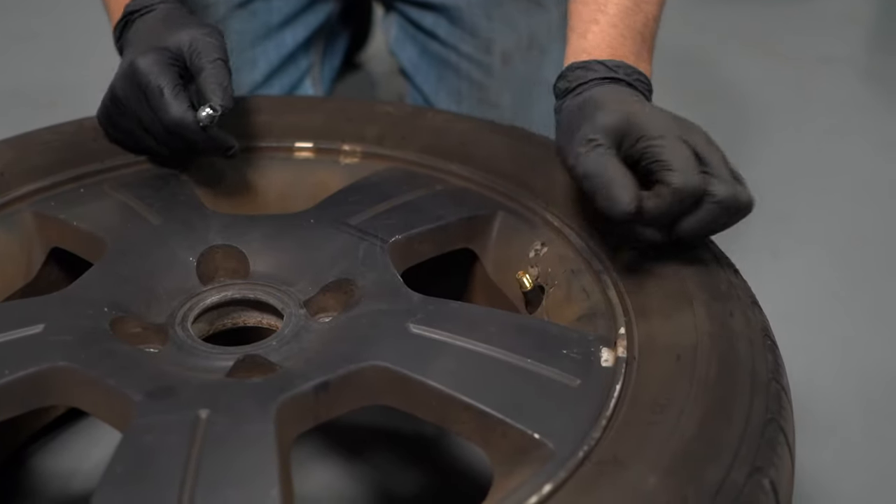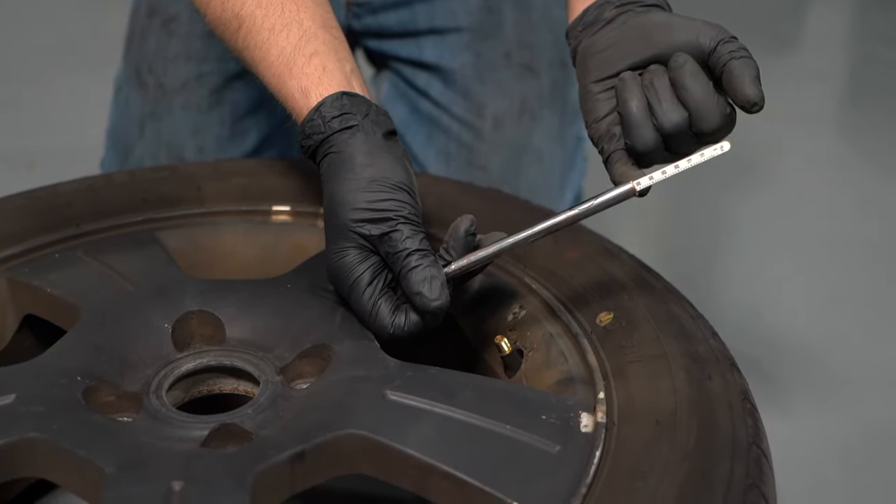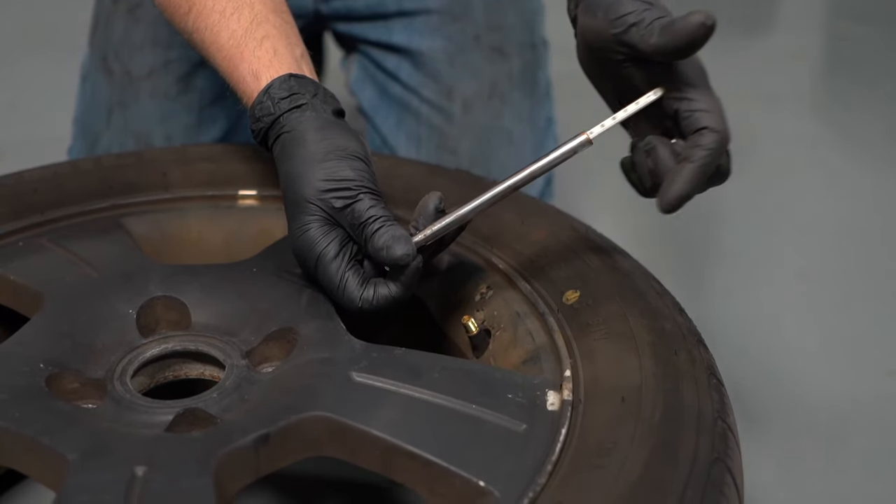Take the valve cap off and check the tire pressure. If it was flat, obviously there's not going to be any pressure in there. You want to pump it up to the appropriate pressure — we got 35 PSI in here.